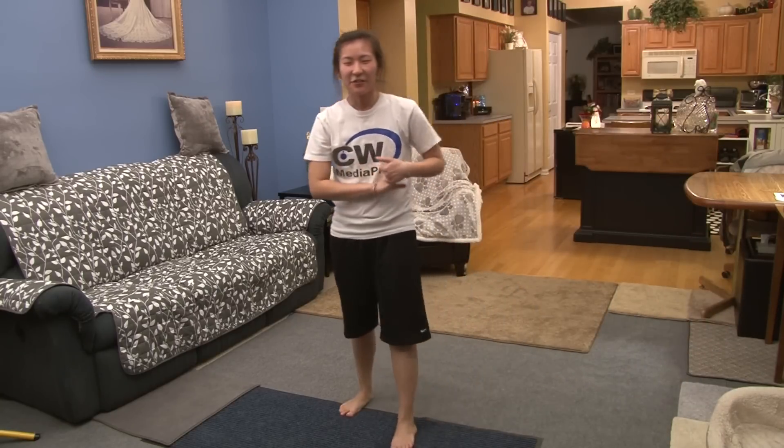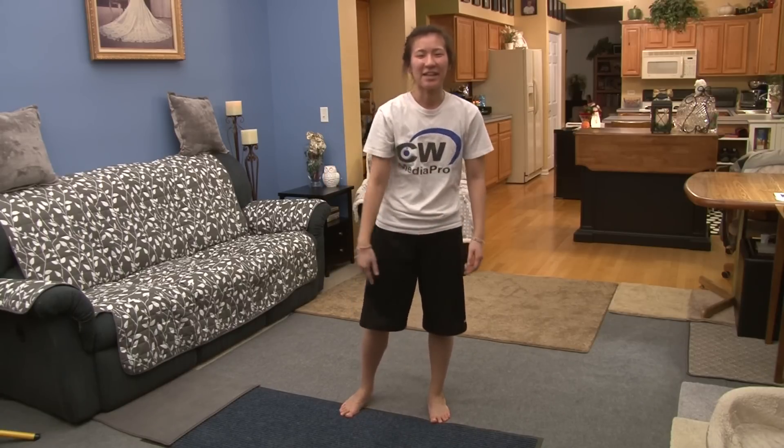Alright everybody, so that's the dance. Again, if you like it, please subscribe to my YouTube channel, Easy To Dance, and also my other YouTube channel, Daddy One Productions. I'll see everybody next time.